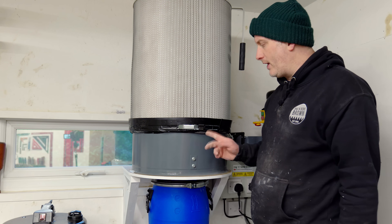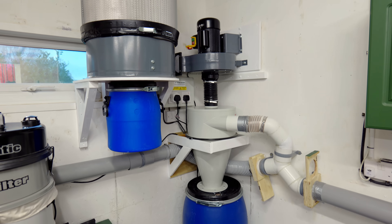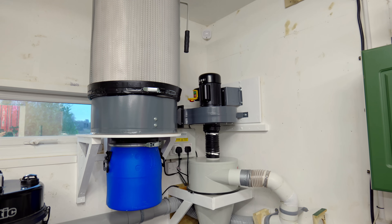That's definitely a design flaw for this extractor. I've also painted the wooden brackets white just to help them blend in with the wall, and I've tidied everything up a little bit.